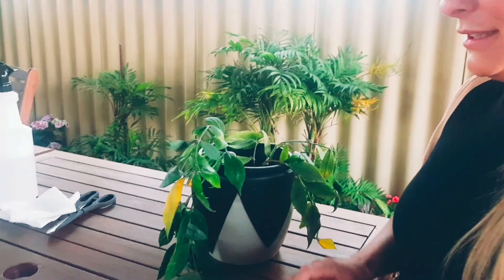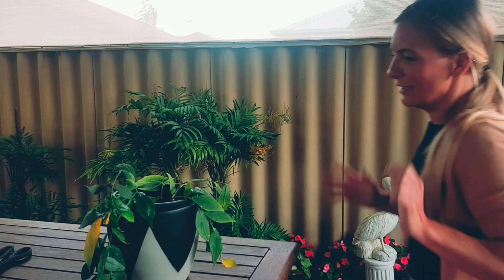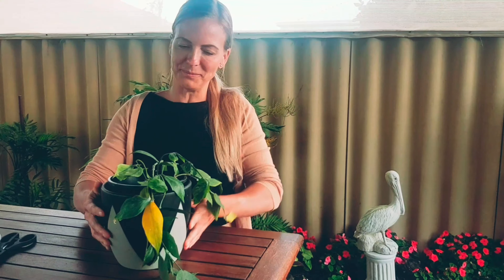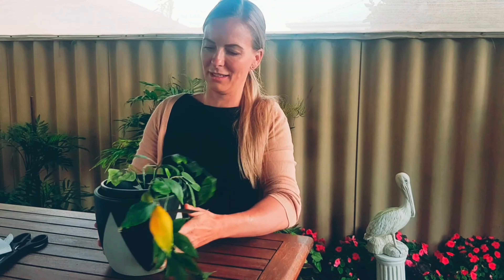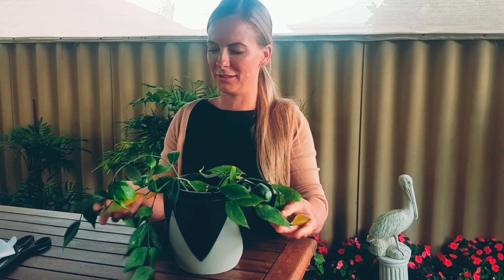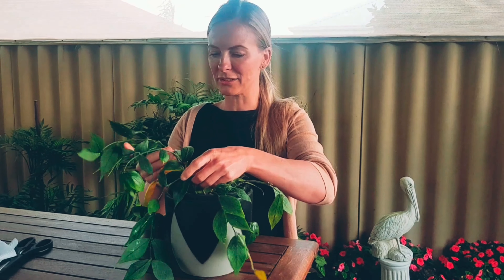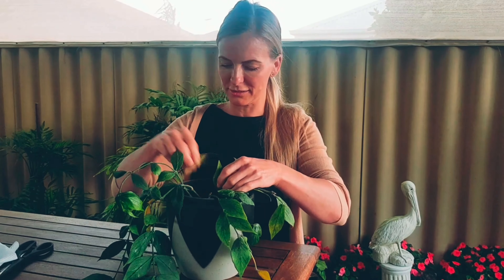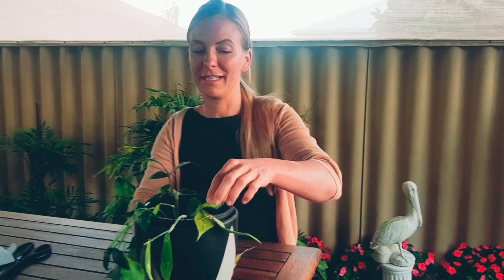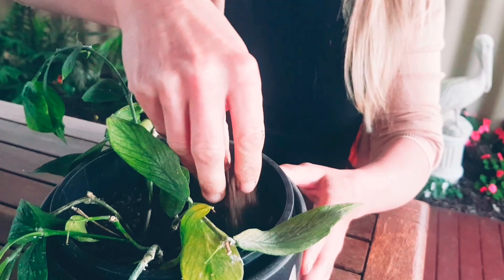So I thought I'll do a video. The plant looks really not very well. Not sure if it's due to neglect or dehydration — probably dehydration, because this is really dry. The trick: stick your finger in the soil, and this is super dry.